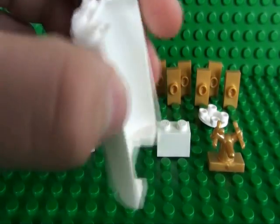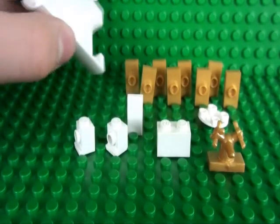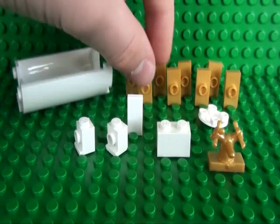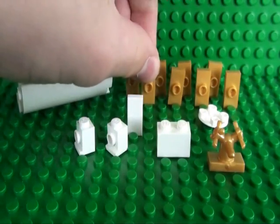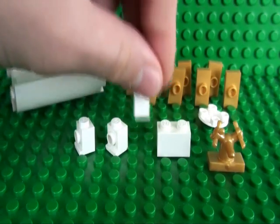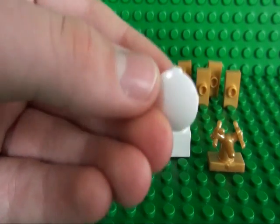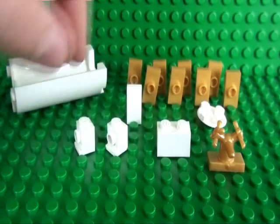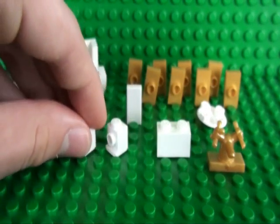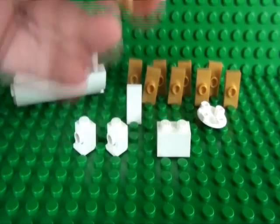You will need a 5 brick high half cylinder piece, 8 1x2 tiles with studs in the middle, a 1x2 tile, a 2x2 boat piece, 2 headlight bricks, a 1x2 brick, and this tap piece.